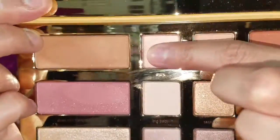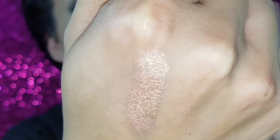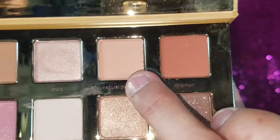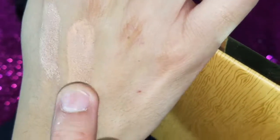Now I'm swatching the top row. Starting with 'Hashtag SFS' — it's a shimmery color, so freaking pretty, and here is the swatch. They are so freaking buttery and pigmented, and the smell is so yummy — I just want to lick it! The next one is 'Natural Peaches' — I'm really liking this one for the crease. Look how beautiful that is.